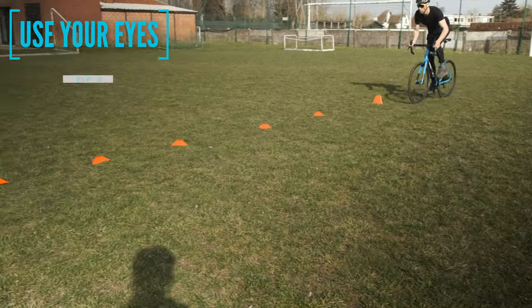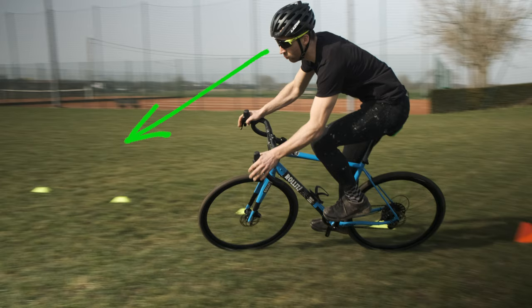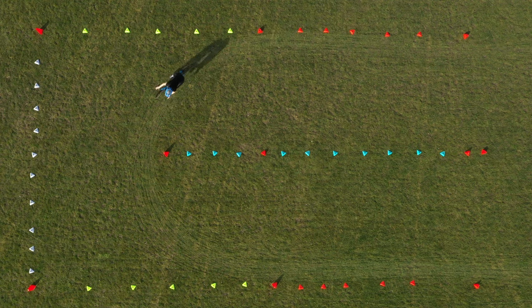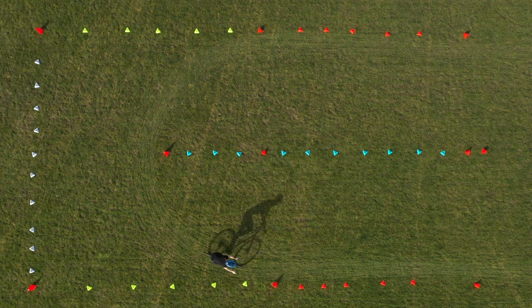Tip number two: use your eyes. If you look too close in front of you, you will be very unstable. But if you look far enough, your bike will follow easily. Like many say, you go where you look. In the beginning it's not easy to look further — it can help to just keep your head up instead of riding with your head down.